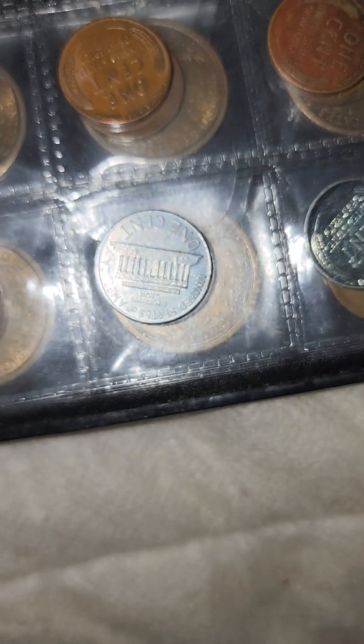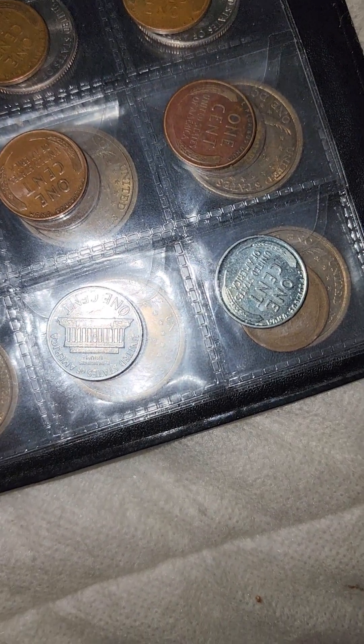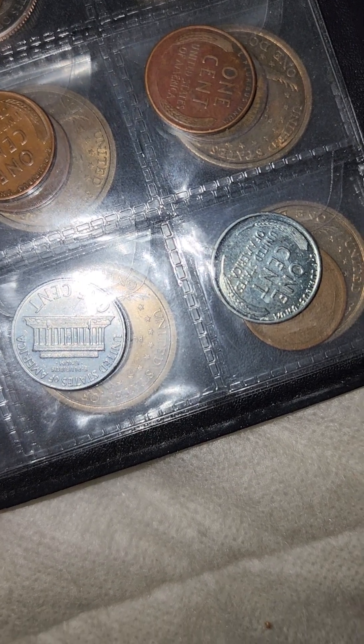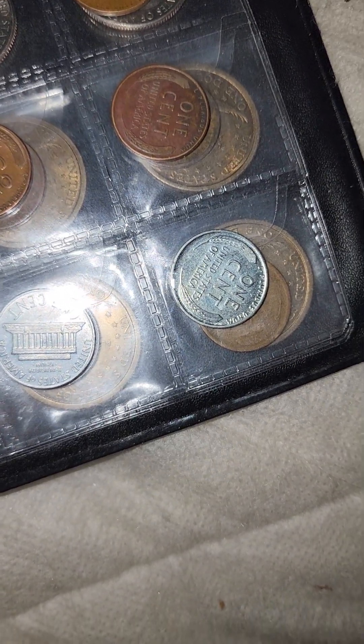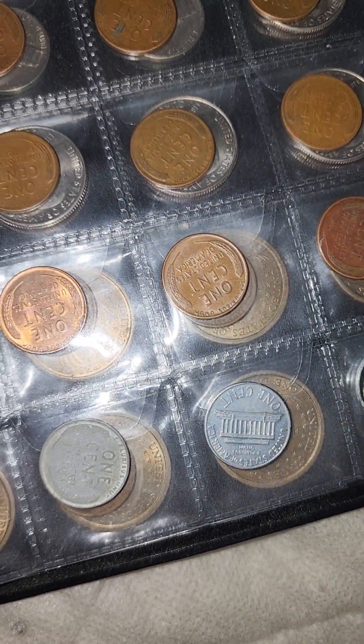And this one is a big error — it's supposed to be this color, not that. These are the two coins that I'm going to get graded in the future and they're really going to go for some high dollars, I imagine, because there's just not very many of these coins in circulation. The fact that I found two that are absolutely brand new — one is a complete error — and this one was right in the middle of a wheat penny roll I got, shining bright like a diamond compared to the others.